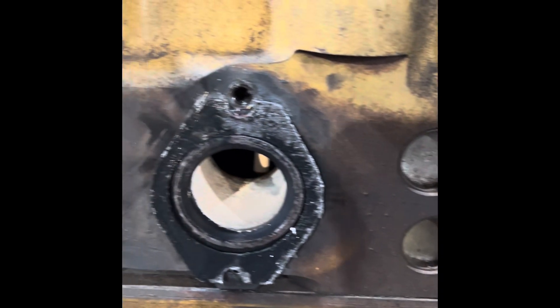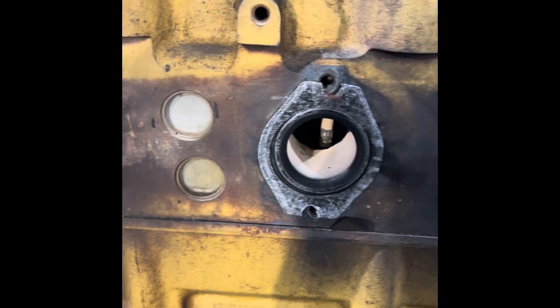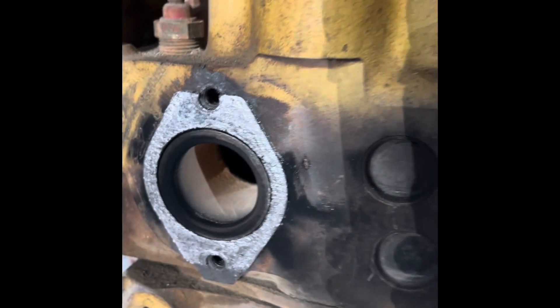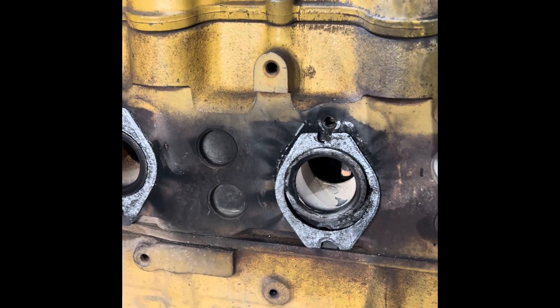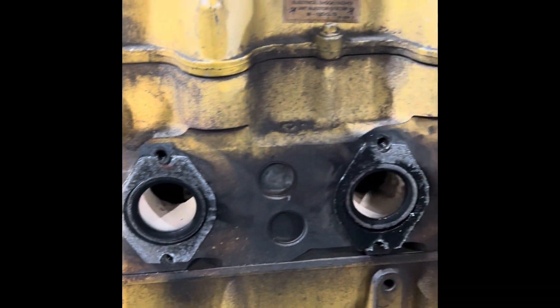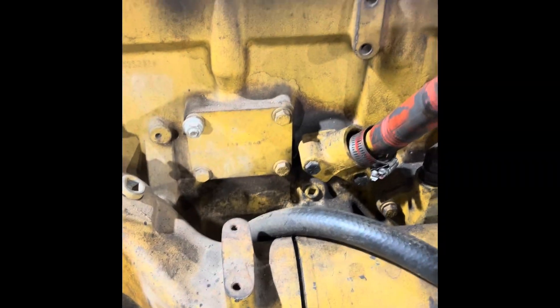All right - stock gaskets and sleeves. You can tell there's some heat in there, all the carbon turned tan. So many questions: what could it have done without the sleeves, or what could it have done with a non-stock manifold? You'll never know.